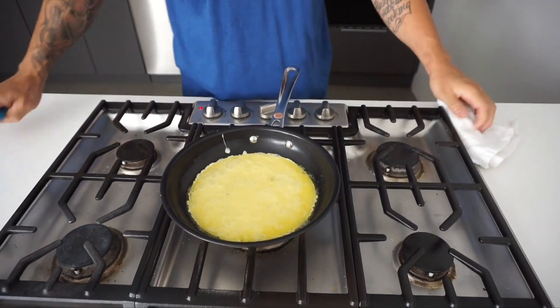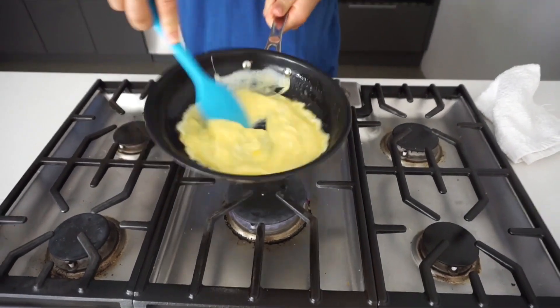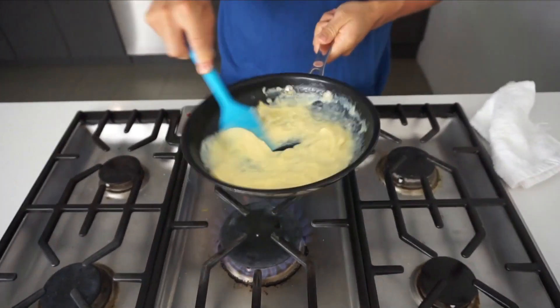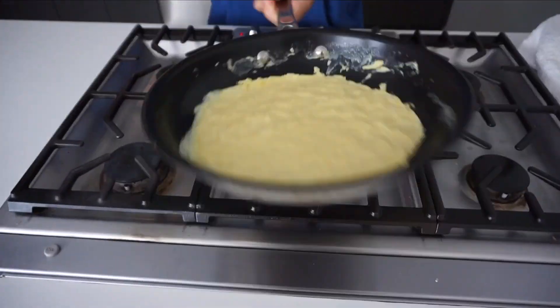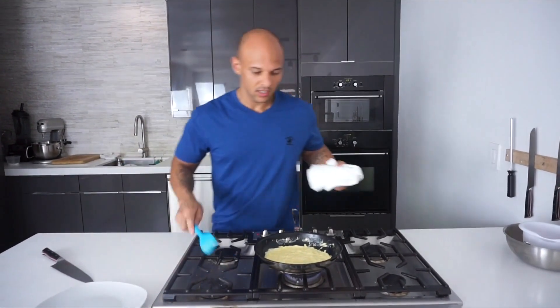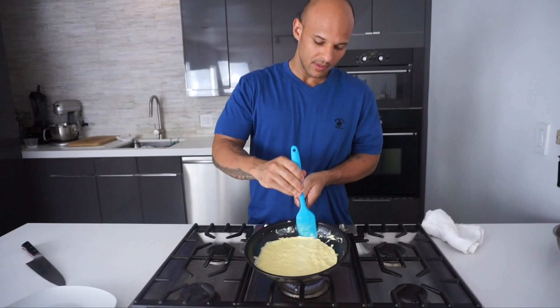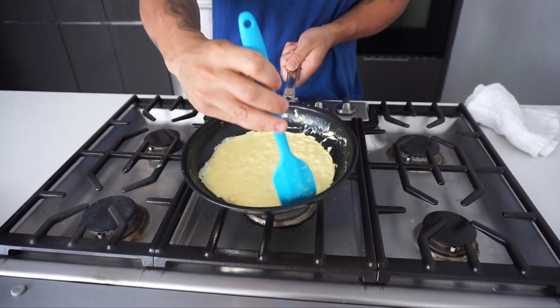Okay, then what we're going to do is stir vigorously. Make sure you have a cute little spatula — the spatula will help. And then basically what we're going to do is let this cook just a couple of seconds.